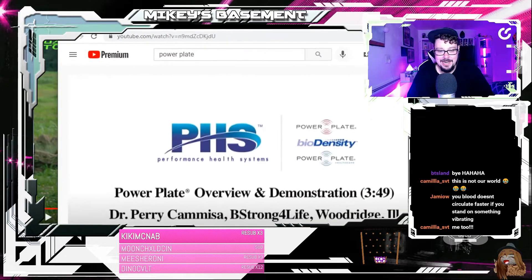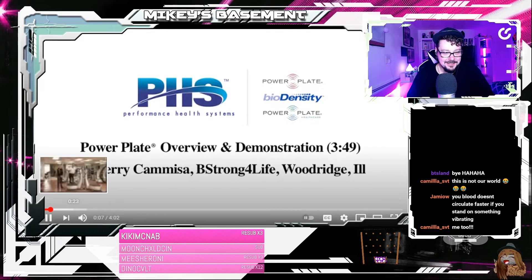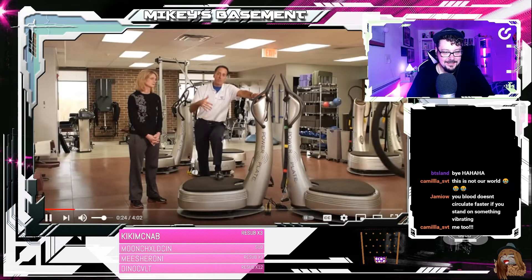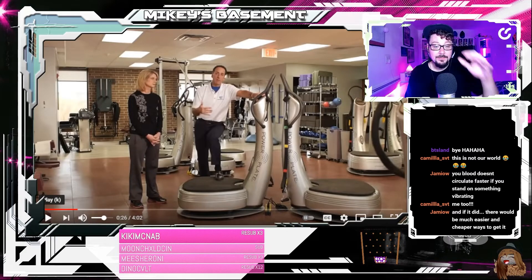Alright, Dr. Perry Camisa, show us what this power plate's about. That thing is huge! Whoa! Way bigger than I thought it was. Unless he's a very small man and that is a very small woman. Oh, that's fun. That's fun to think that they're very tiny.